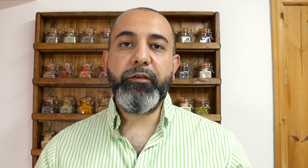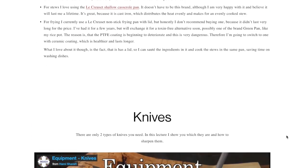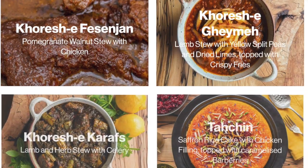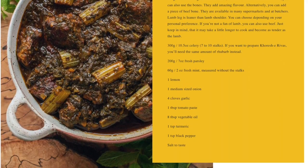I would watch the four-lecture section on equipment to make sure you use the right tools and pans — it helps you to nail every dish in this course. Then just pick your favorite dish or anything that catches your eye and continue from there.